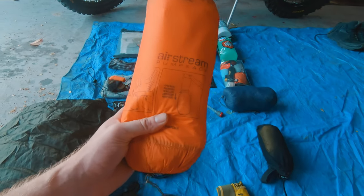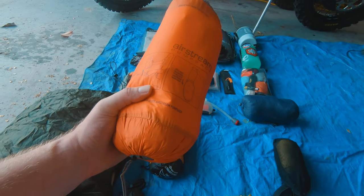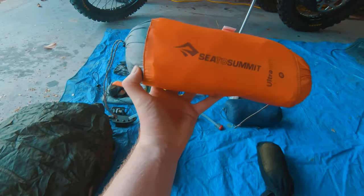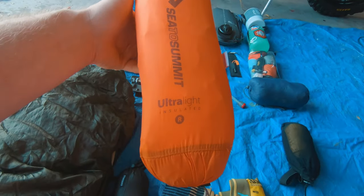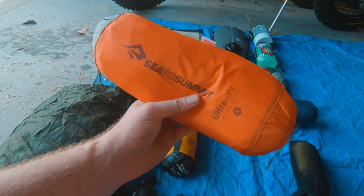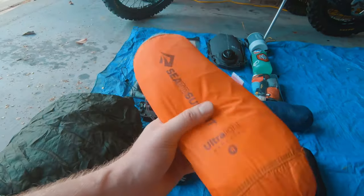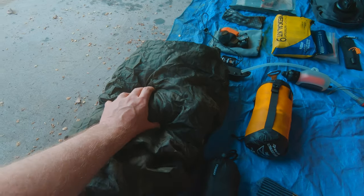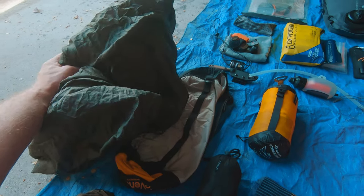For the sleeping mat I have the Cedar Summit Thermal Light insulated mat — it blows up by itself, really quite a neat little setup, and I've got a pillow squashed in there as well. Over here I've got a Snugpak summer weight sleeping bag with a waterproof compression sack. It's currently summer in Australia so this is what I'm sleeping in.